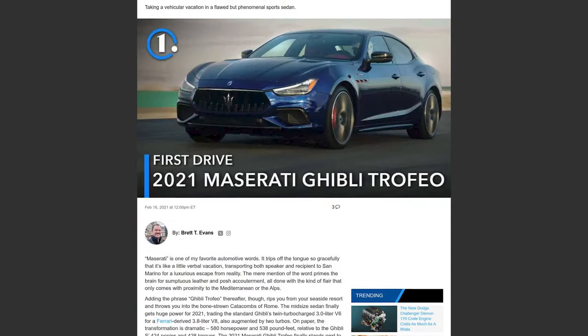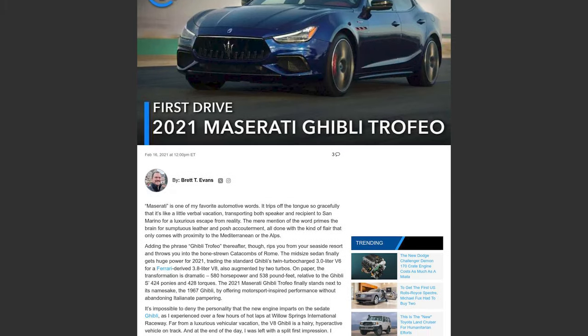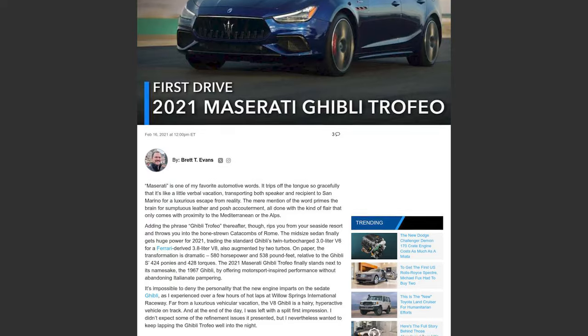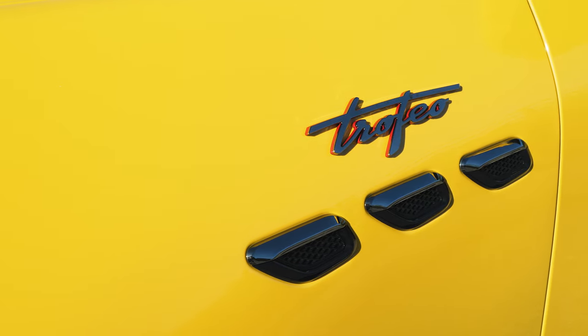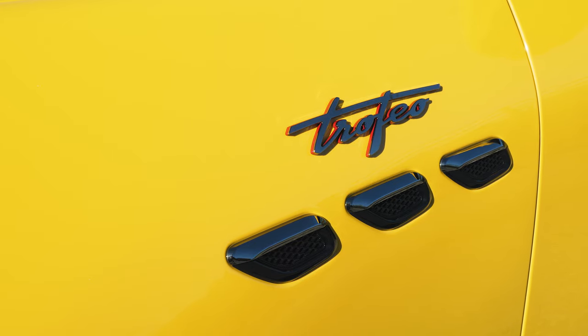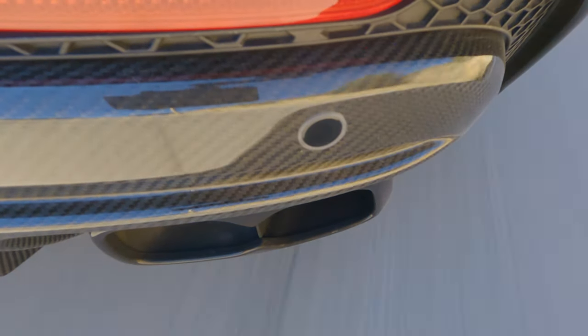The last time I drove a Maserati, I was going to the Trofeo launch program for the Ghibli, the Levante, and the Quattroporte — the first modern Trofeo models to rejoin the Maserati family. They came with a Ferrari-derived V8, I think it was 4.7 liters. So you've got a Ferrari-engined four-door sedan and five-door SUV — you'd expect them to be pretty thrilling, right? And they just weren't. The soundtrack wasn't even that good. That's why I approached the Grecale Trofeo with a little bit of skepticism. I wasn't really planning on liking it that much, but as you just saw, this SUV is a whole lot of fun to drive quickly.